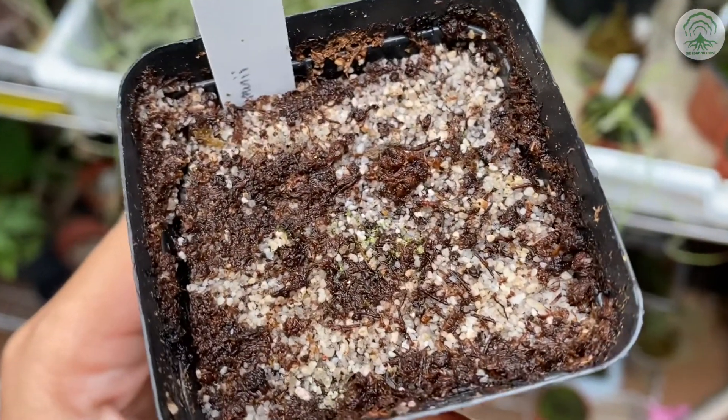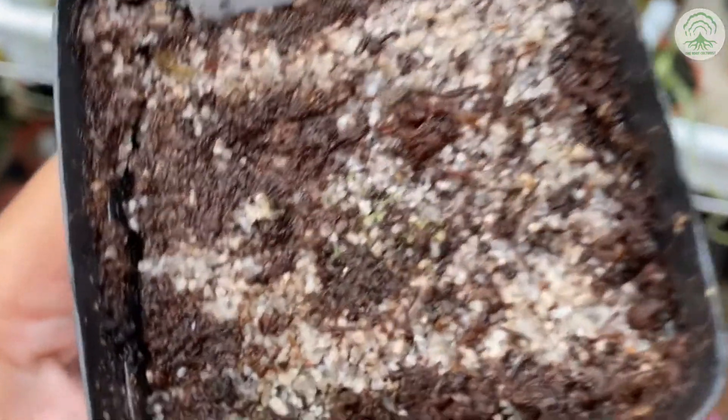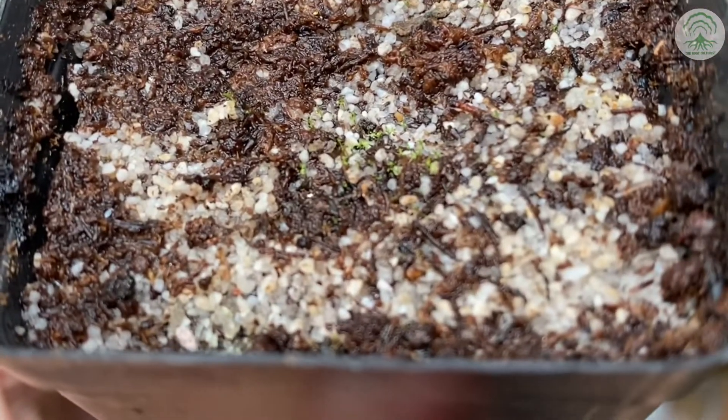This is the two-week update of the Drosera Bhutmanii. The green speckles are the germinated seeds.